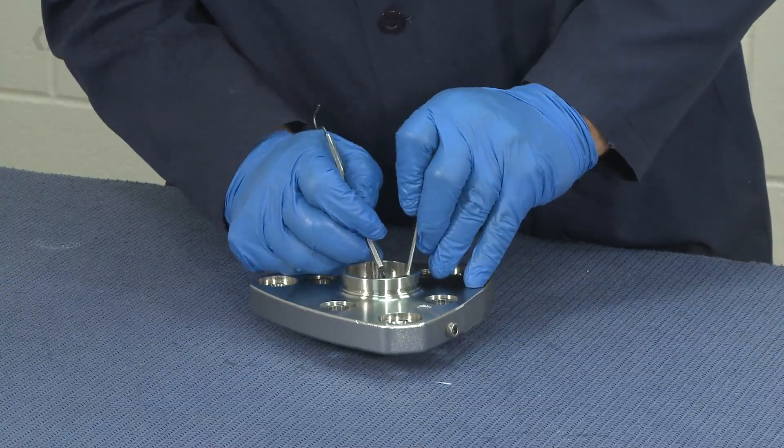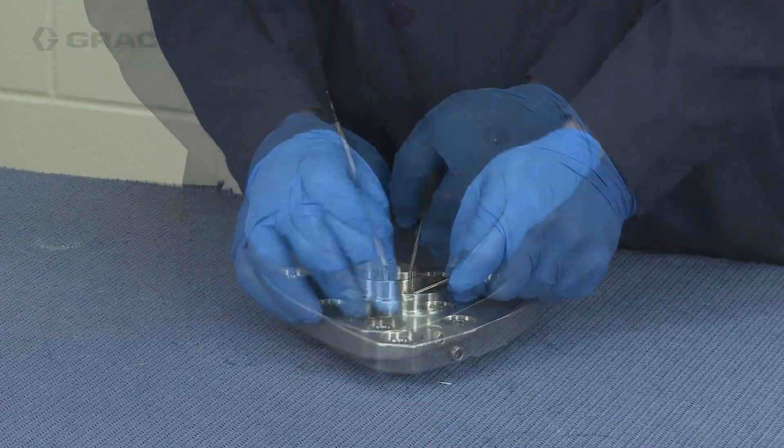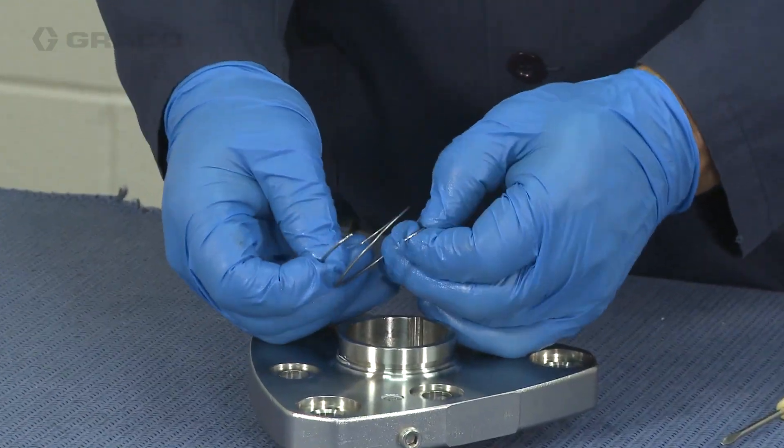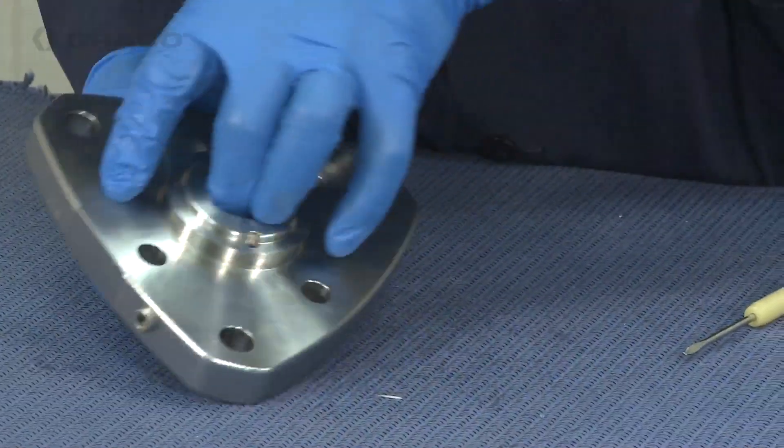Next I'm going to remove the retaining ring, the retaining washer, the bearing housing, the bearing, and the backup seal.